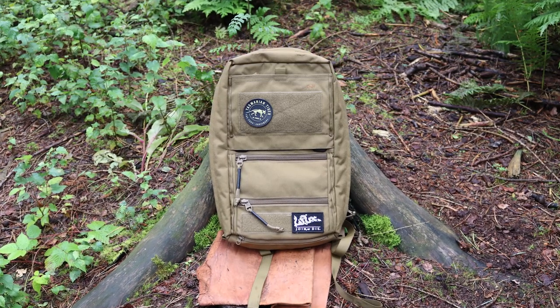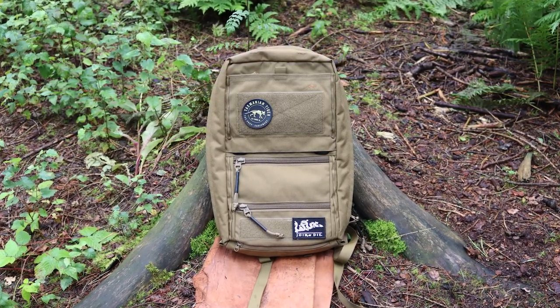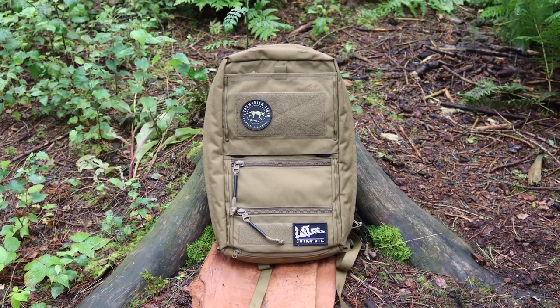Hi, I'm the Moorlander and this is Moorlander EDC. Today we're here to look at the Tasmanian Tiger Survival Pack. I made a piece of content a few weeks back where I looked at five of the toughest 20 liters or less backpacks out there, and this was on the list. I wanted to get back to this because I think it deserves a bit more time, and I can tell from the comments that you guys really wanted to see more from this.